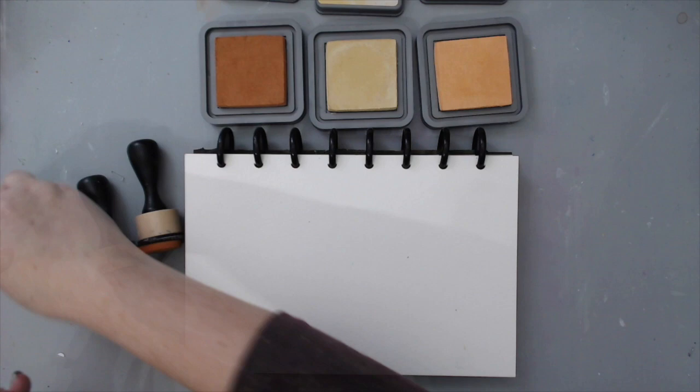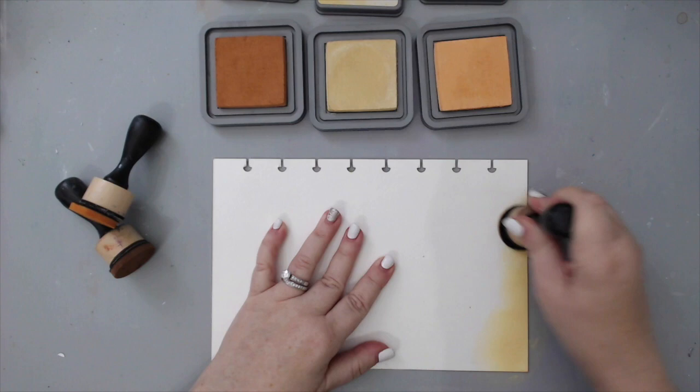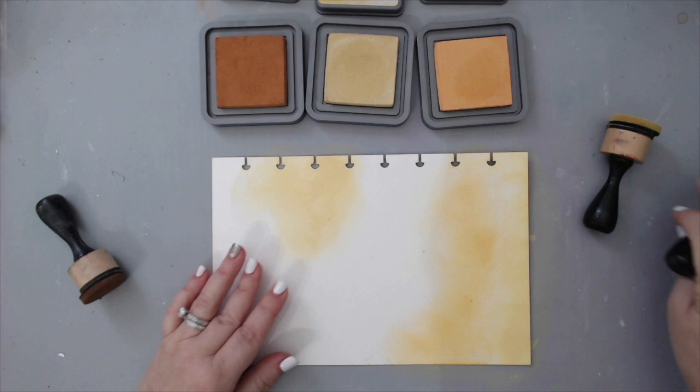Working on a flat surface and not in a bulky book means I can apply my products much easier. I started using some blending tools with three different colors — two with an orange tone and one with a yellowish tone — and that helped create a really nice soft background. All I did was blend the colors onto the background.